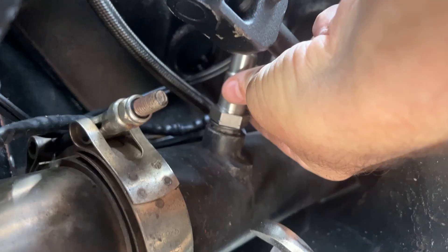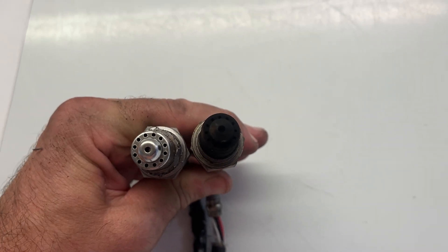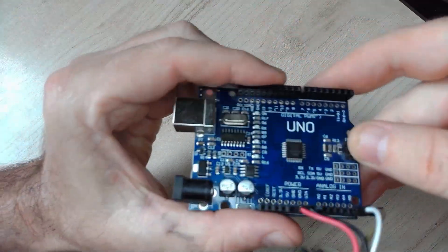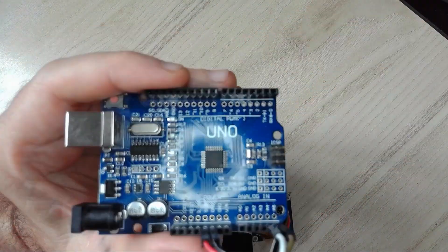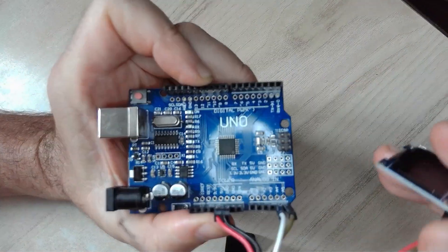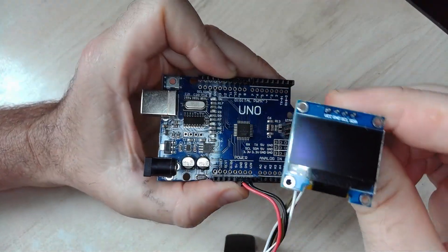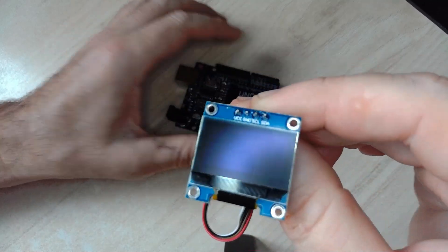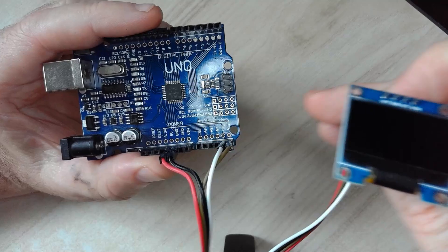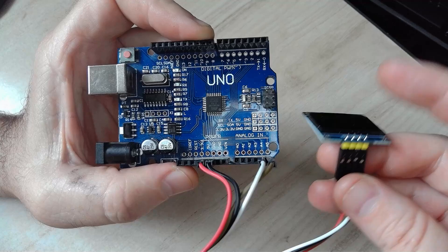Here is how the experiment is going to work: I've installed both wideband sensors — the older used sensor and the newer advanced sensor — into the car. We're going to use a common microcontroller, the Arduino Uno. We will program it to read the output data of both sensors and display it on a little 128 by 64 OLED screen, printing out the value of both sensors as we drive.